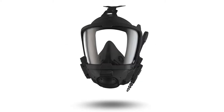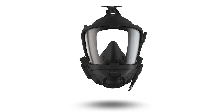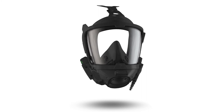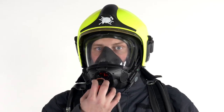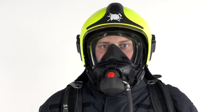Draeger's third generation of mask-integrated communication systems consolidates our extensive experience in this field and brings communication in respiratory protection equipment to a new level. The Draeger FPS-COM5000 makes communication during deployment possible. It was specially developed for the Draeger FPS-7000 full face mask and provides clear communication by voice amplifier or radio.